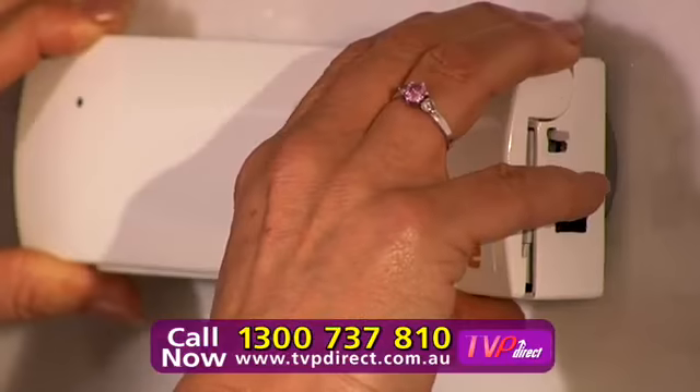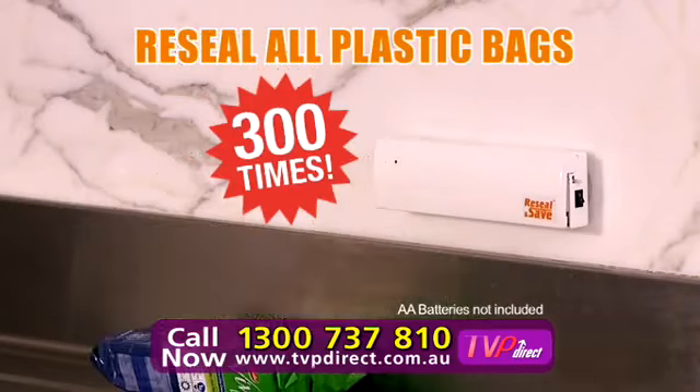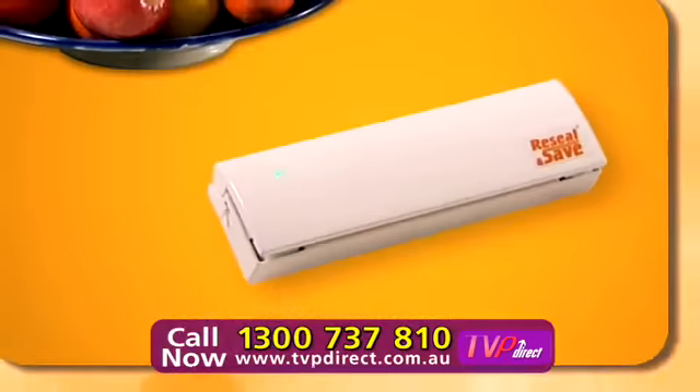Comes with suction cups and double-sided tape. Free up your counter. Using AA batteries, you can seal up to 300 times. Cereal bags, tea and coffee, liquids, syrups, berries, crackers and more.